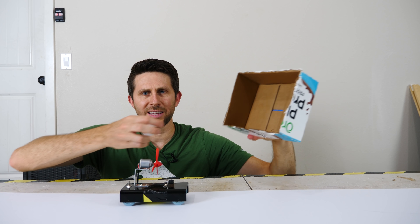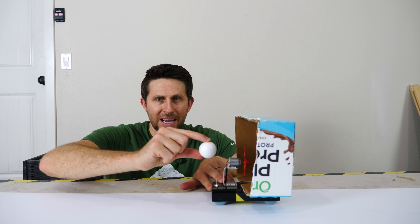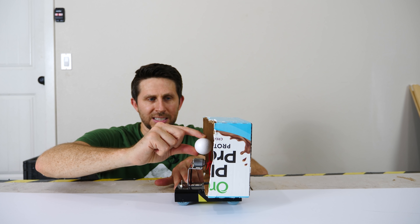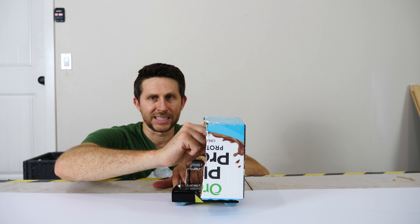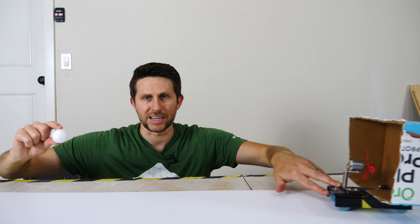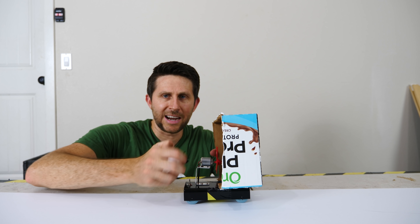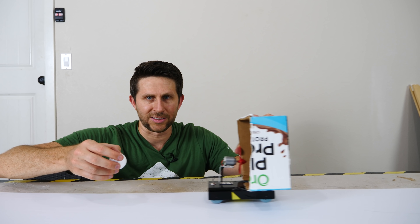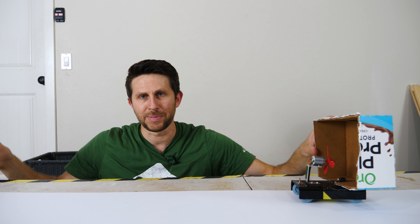But now when we put a sail on it that throws the air backwards, first the air hits the blade so the vehicle starts to move backwards. But then the air hits the sail and bounces back, so the vehicle ends up moving forward. The initial momentum of the air hitting the fan blades causes it to move backwards, but then it hits the sail, goes forward, and keeps going forward. So you don't need to think about which direction the fan is pointed — you just need to worry about which direction the air is shooting out.